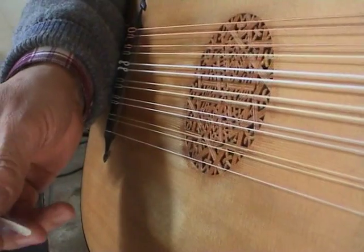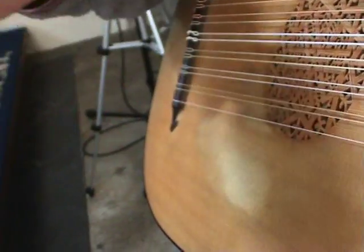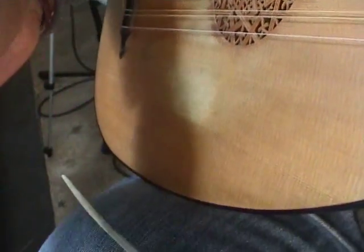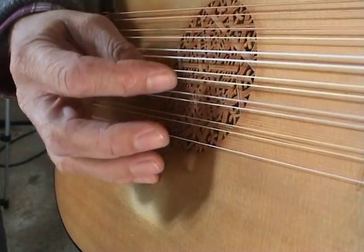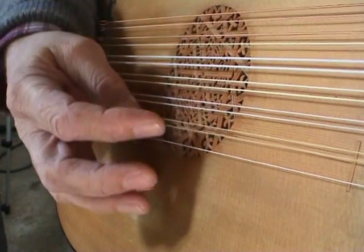Renaissance solo playing develops through the discarding of the quill, but with the same hand position. The thumb plays the down stroke and the index plays the up stroke.